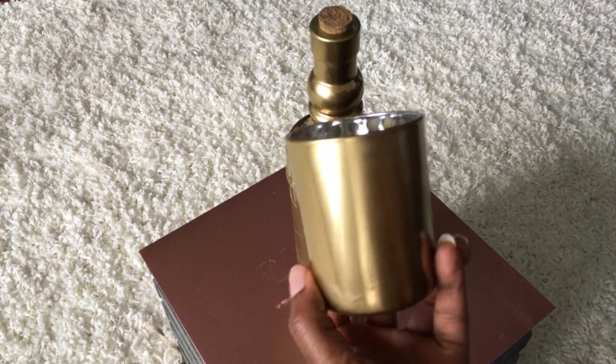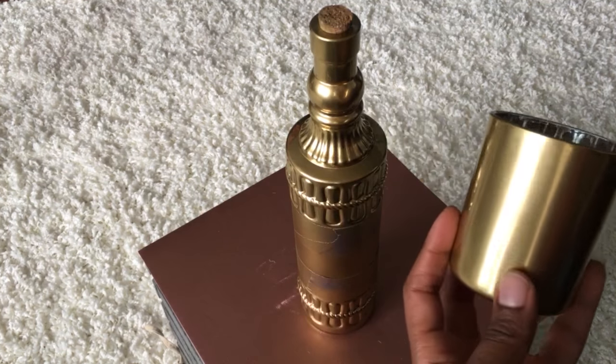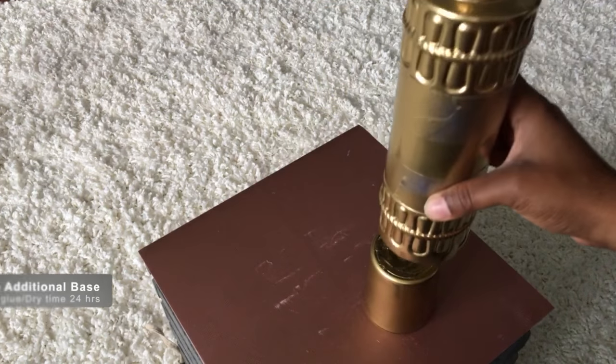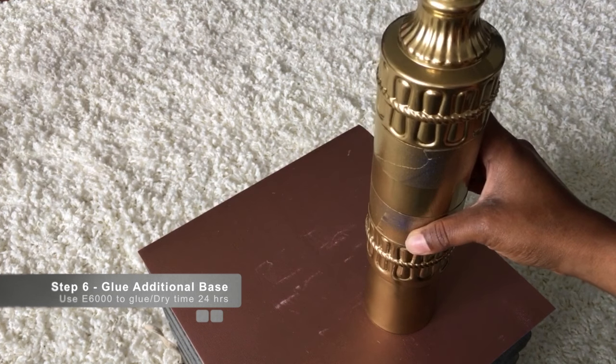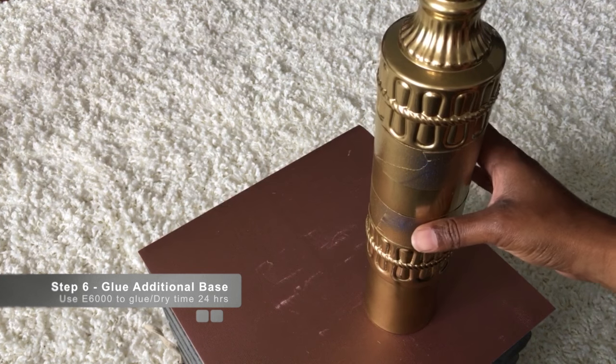I'm going to attach the cup to the base of the bottle and use E6000 to adhere it to the bottom. We're going to let that dry for at least 24 hours.